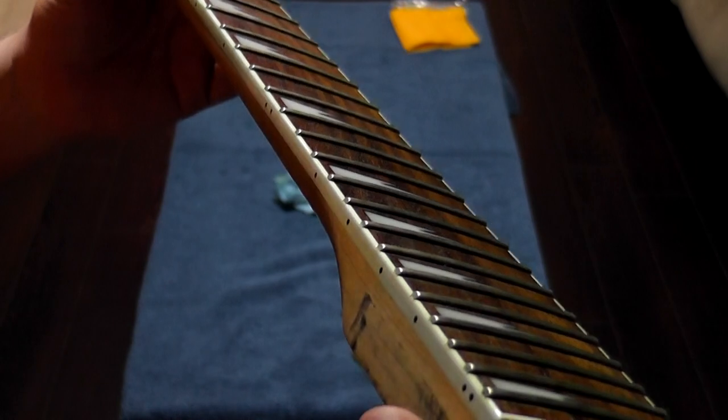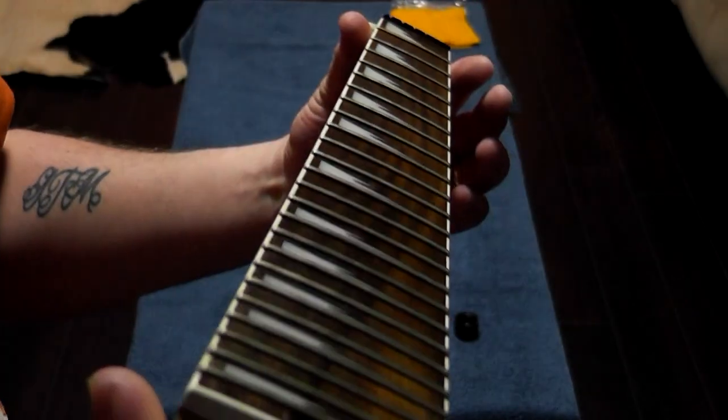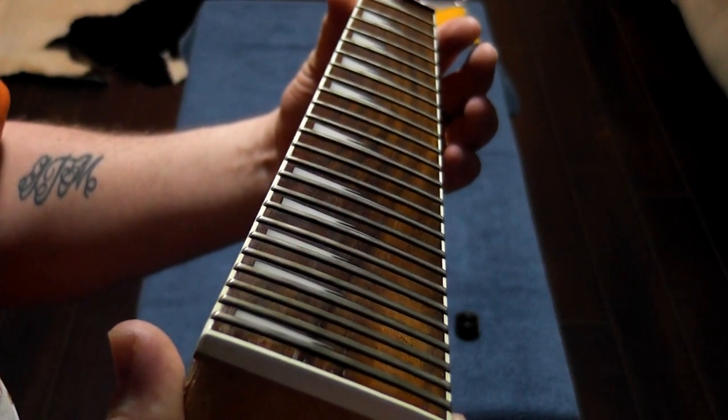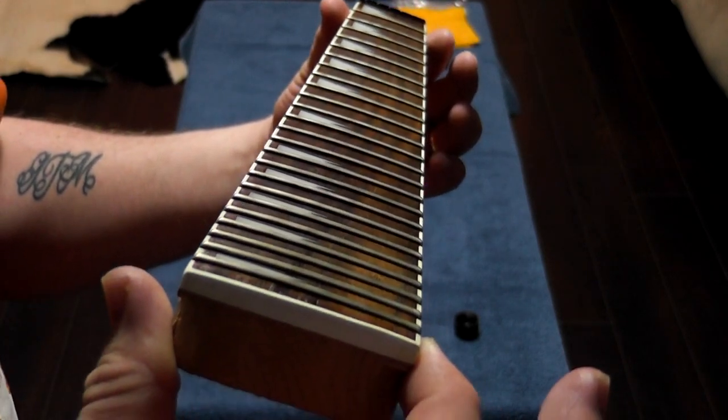The fretboard looks much, much cleaner and nicer. We should do a good fret polish on this too, but we'll save that for another video. Until next time, I'm Kevin of Tricro Studios — please subscribe, stay tuned for more modification videos and gear reviews, and take care.